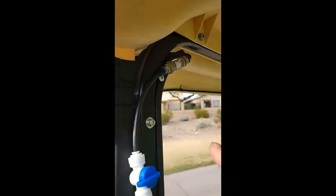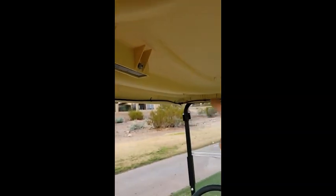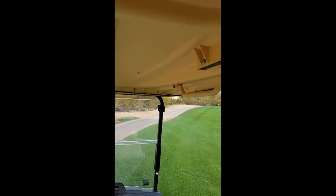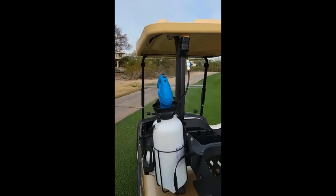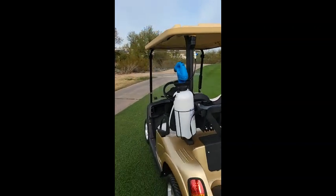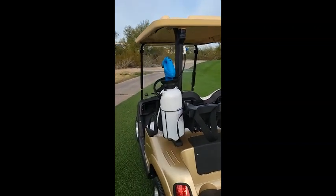We just ran the line up around the inside. We've got four heads on it, one on each corner. So it'll really help cool you down, especially in those courses in Arizona, Texas, Southern California, Palm Desert.